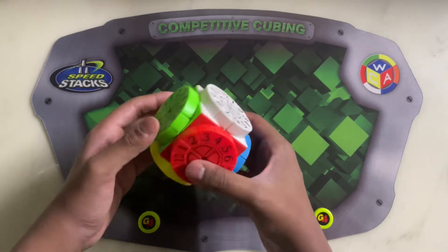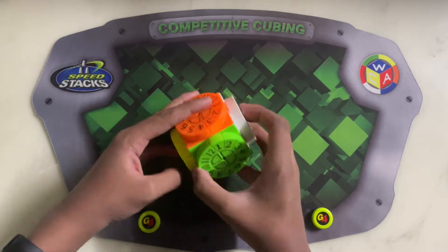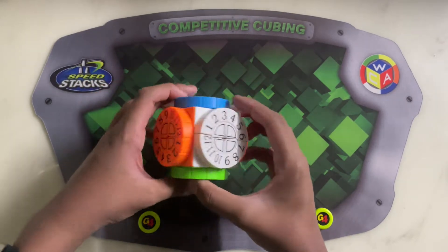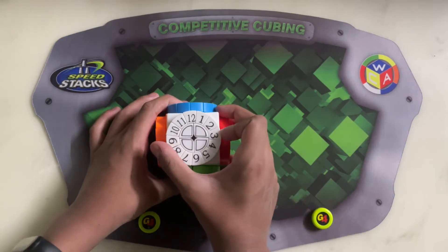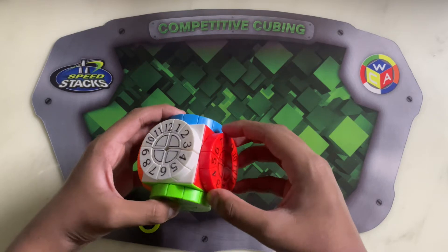This is actually just like a 2x2, but there are these pieces and they are numbered — 1, 2, 3, 4, 5, 6, 7, 8, 9, 12. I guess it works like a normal clock by doing that.